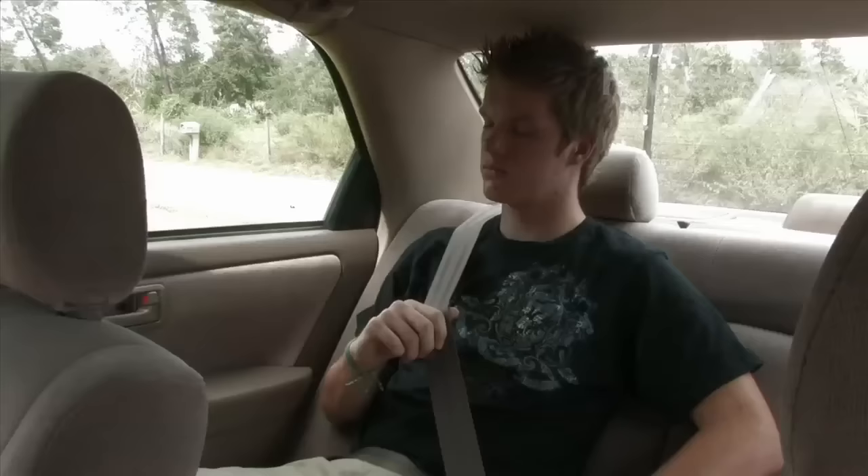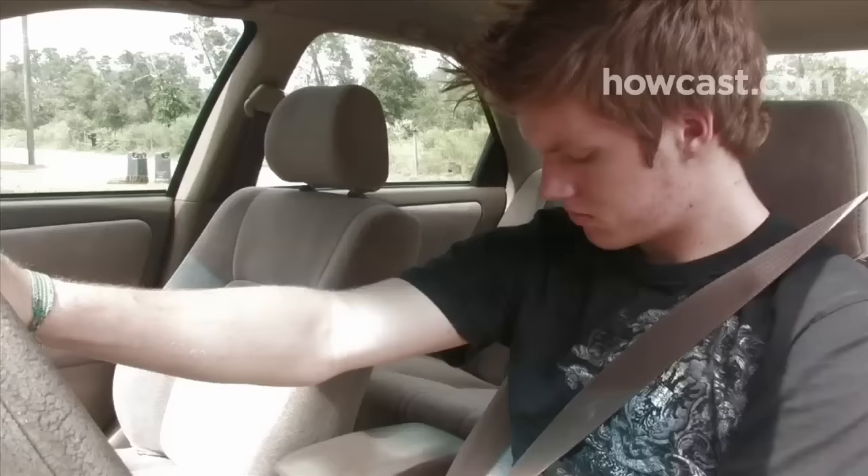Step 3. Adjust the shoulder belt to fit comfortably across the collarbone and chest. It should never rub on your neck or face. Never put the shoulder belt behind your back or under your arm.